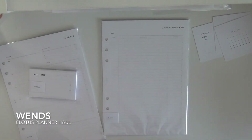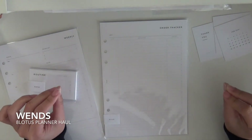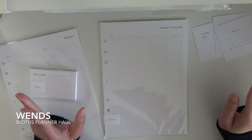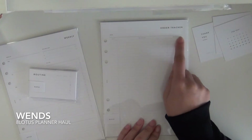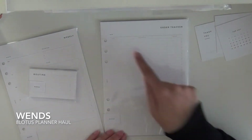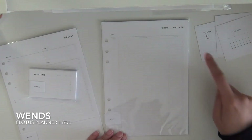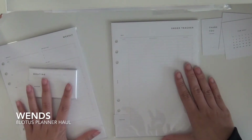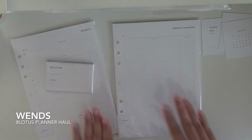And lastly is this order tracker insert. The reason I got this is because I keep forgetting what I order — I don't even know if things have shipped or been delivered. So I decided to get this so I can just keep track of it. Instead of tracking the amount, I'm just going to mark when it's been shipped and then do a check when it's been delivered. It shows date ordered and where I got it from. I'm going to change the amount column to 'shipped' and then check it when delivered. Here's what it looks like — I'm going to try and put it into the planner and do a little flip-through.